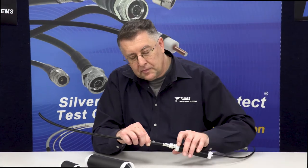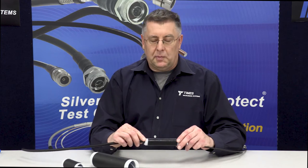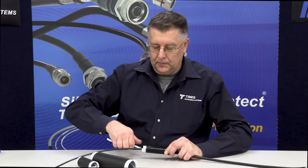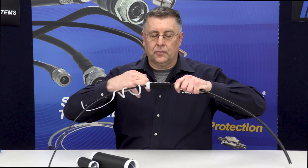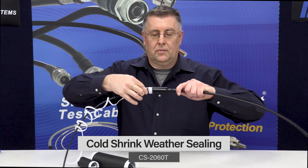Take your boot and slide it up so that your mated interface is about in the middle of the tube. Then you just pull away the string. You can see it collapsing — and like so. That's all there is to it. That's a solid weather seal, IP67 weather seal.